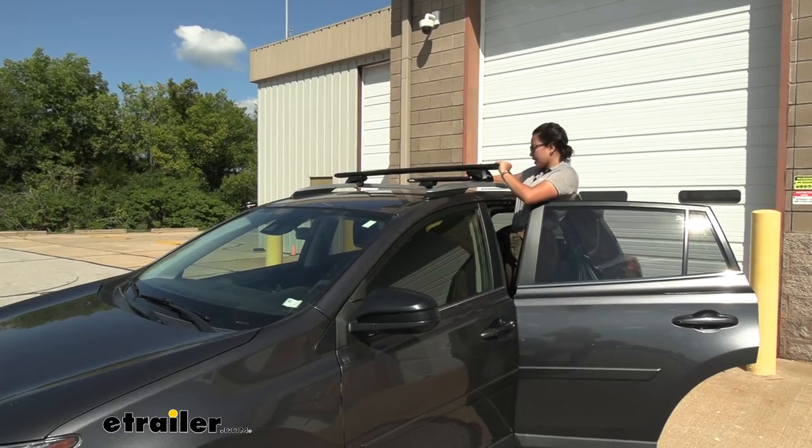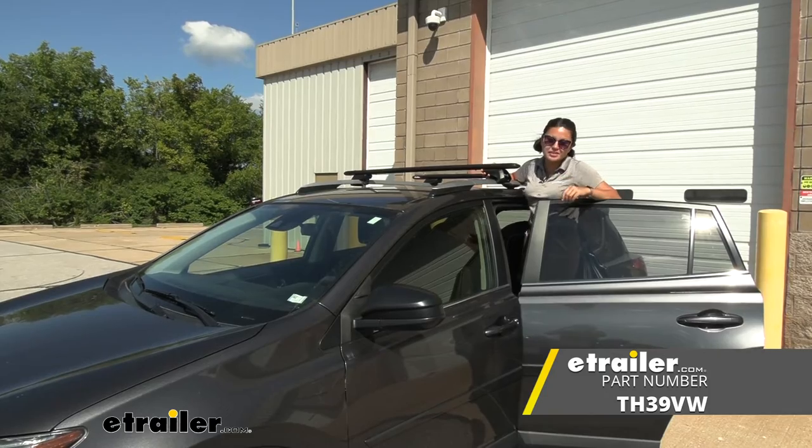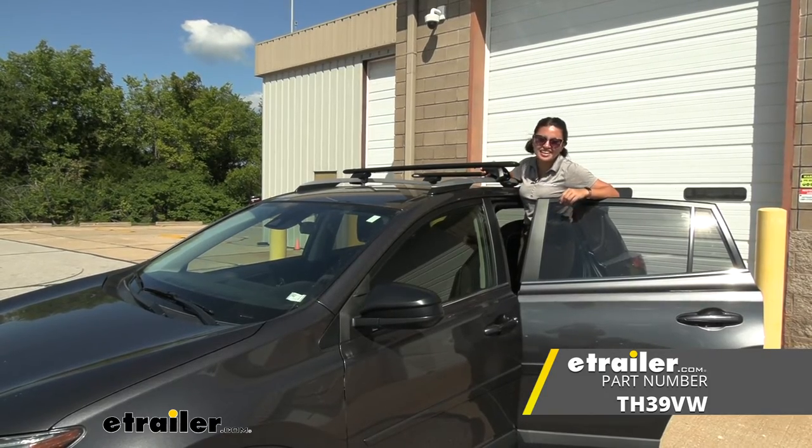And that was a look at the replacement foot for your Thule raised rail systems here at eTrailer.com.